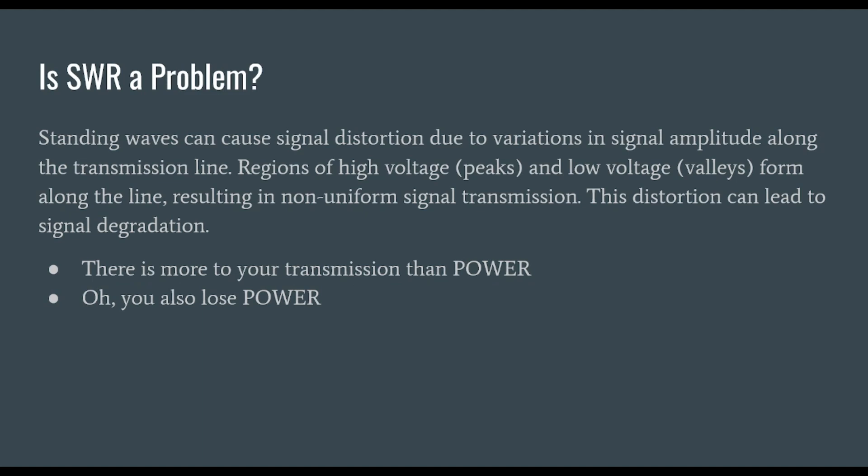Some folks say that SWR is a problem, and some folks say SWR isn't a problem. What I think I know is that standing waves can cause signal distortion due to variations in signal amplitude along a transmission line. When we have this reflected power, it creates a standing wave on our transmission line. You get regions of high voltages and peaks, and then you also have regions of low voltages — we call those valleys. They result in a non-uniform signal transmission, which causes distortion. This distortion can lead to signal degradation, and that's a problem.